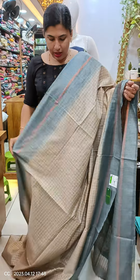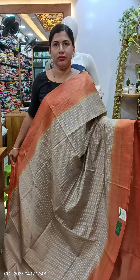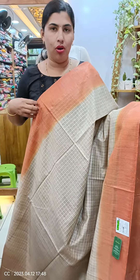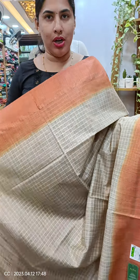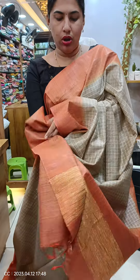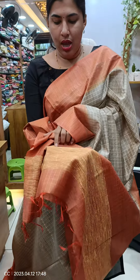It is used as the border. It is used as the orange shade.